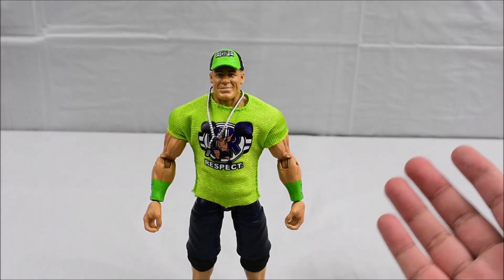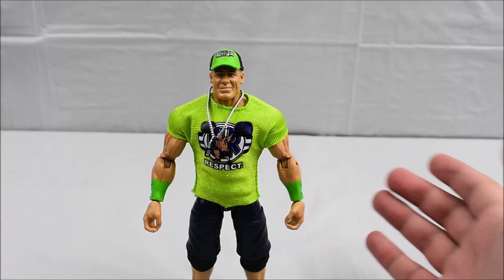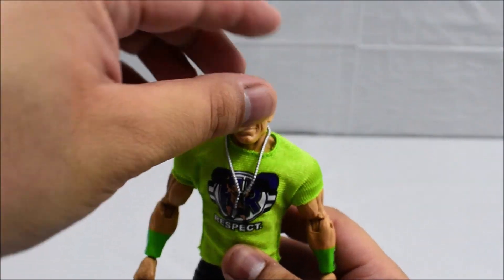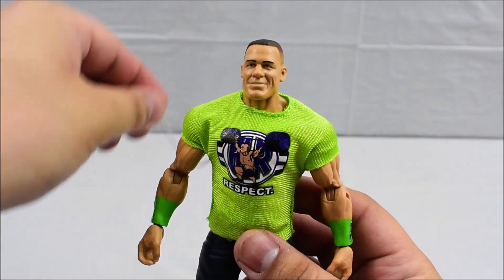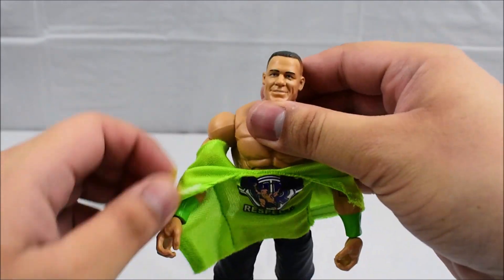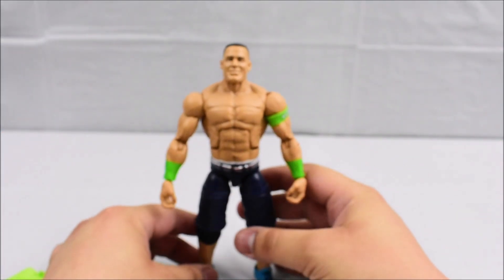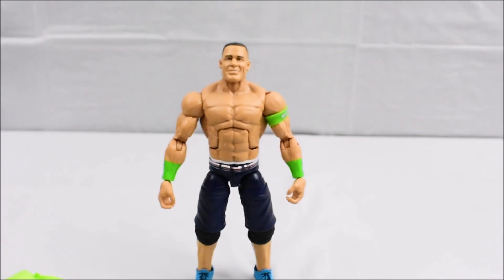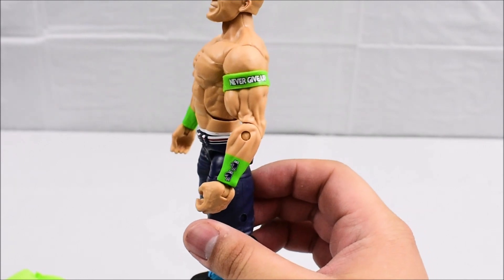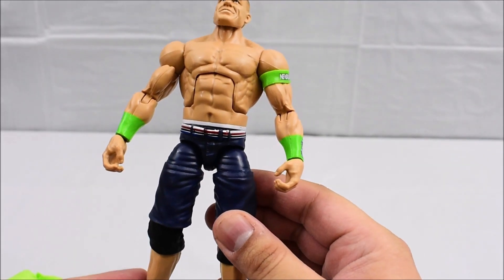Going back to John Cena's gear, I do consider this as his accessories because not every John Cena figure has come with a shirt. The fact that he comes with one is actually pretty nice because it is removable — on the back there is velcro, so it's pretty easy to remove. We're going to take off his hat and his dog tags. Now that the entrance gear is removed, we can see underneath there is an armband with his trademark never give up mantra on his left arm, in a bright green, much like the rest of his gear.